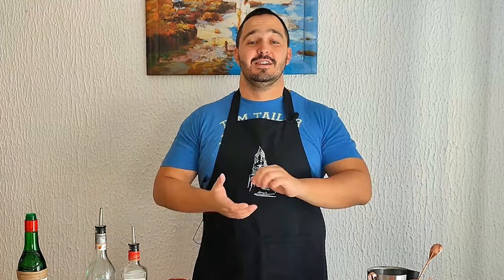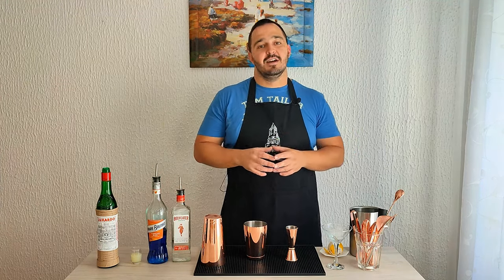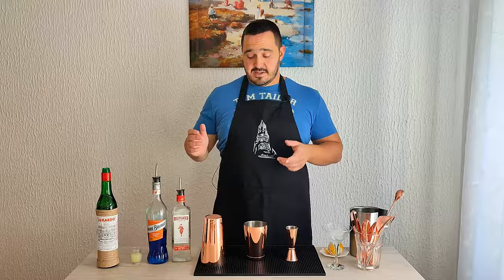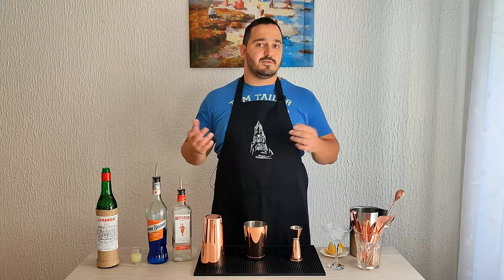Hey guys, welcome to another cocktail vlog. My name is Johnny, this is Simple Drinks. Today we're making a Blue Sky — really easy to make, four ingredients only, nothing too complicated. This one's pretty easy: equal parts gin, blue curaçao, and lime juice, with a little bit of Luxardo maraschino liqueur. Let's start with gin.